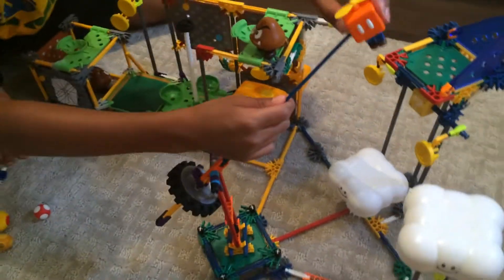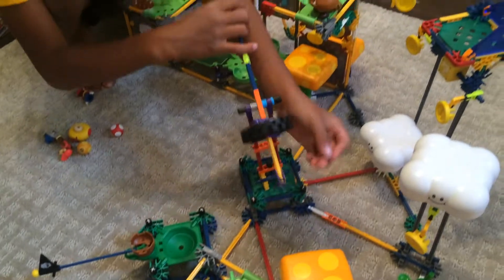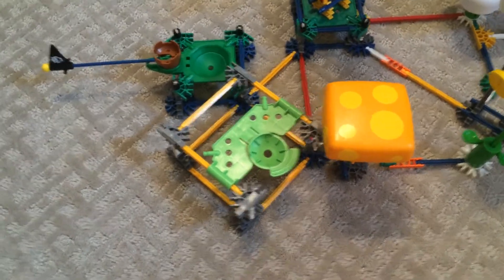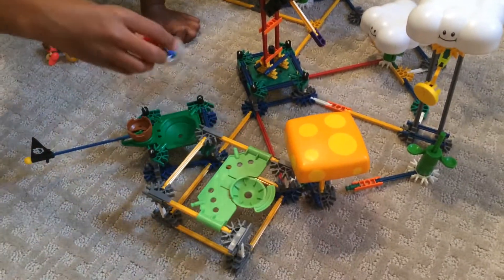You could attach it to this thing, and it kind of looks like a cannon, and then you could soar and fly all around. There's another launcher place too — you could take off this, put him back on the disc, and put him there.